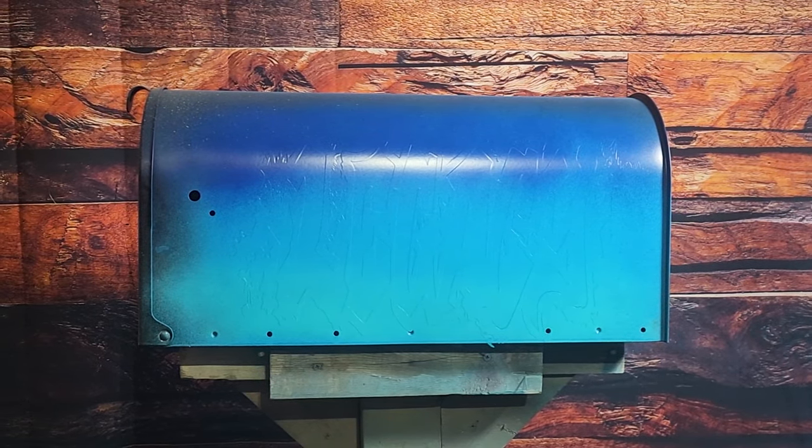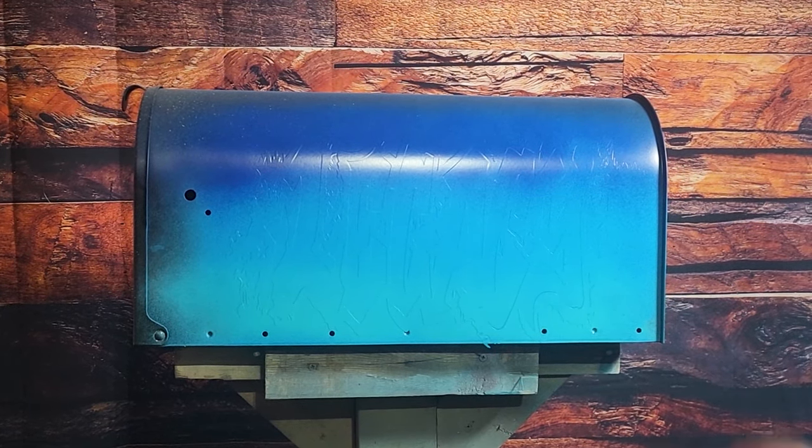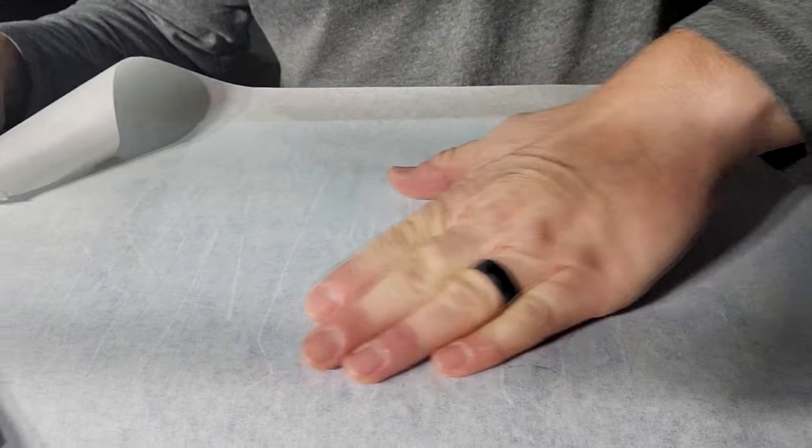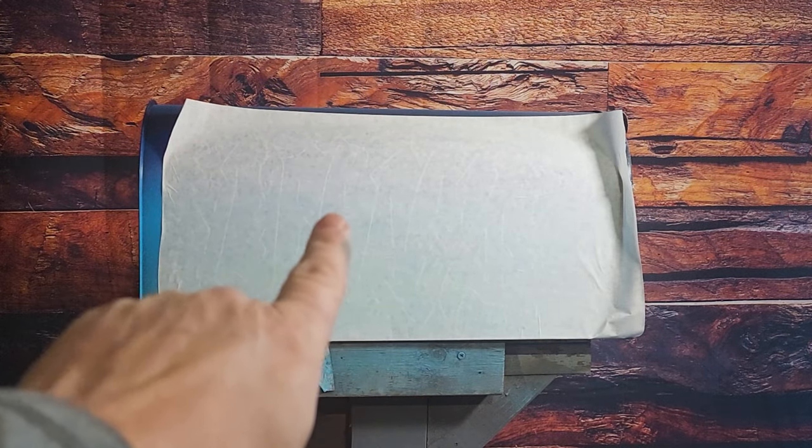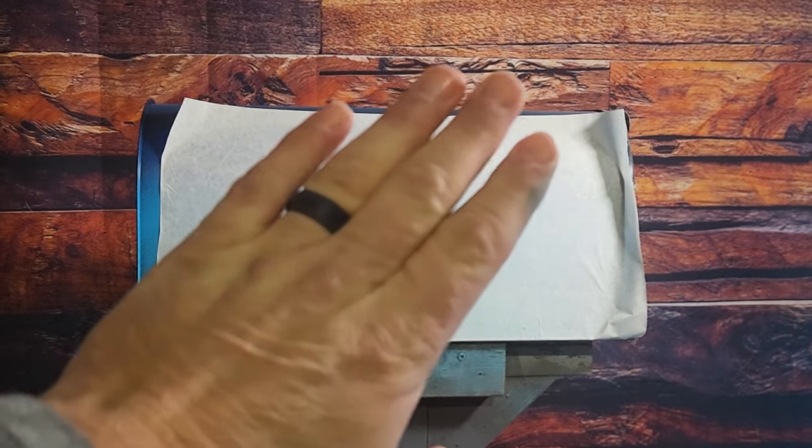It's been about two hours or so, it's completely dry. Now we're gonna mask off the letters and we're using just regular old transfer tape. There we go, got a nice little layout — you can barely see the letters through it.